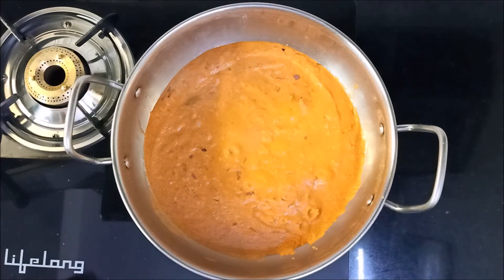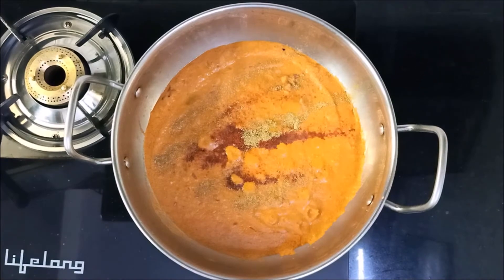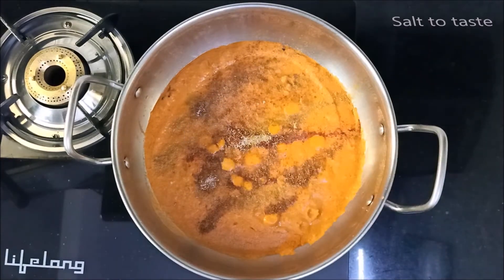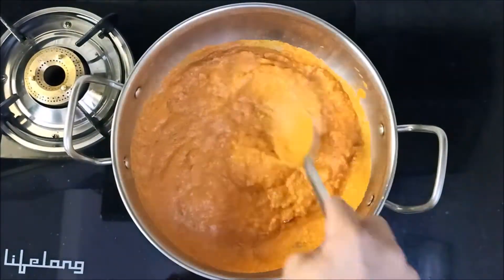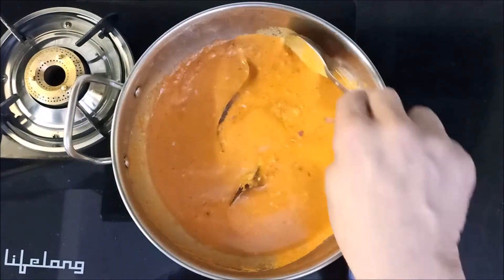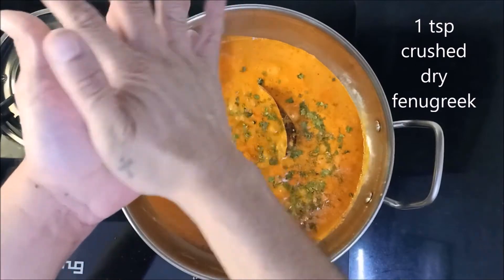As it begins to simmer, add ½ teaspoon red chilli powder, ½ teaspoon coriander powder, ½ teaspoon garam masala, and salt to taste — we have used 1 teaspoon here. Then add ¾ cup of water. Allow to cook until oil begins to separate. Then add 1 teaspoon sugar and 1 teaspoon crushed dry fenugreek.